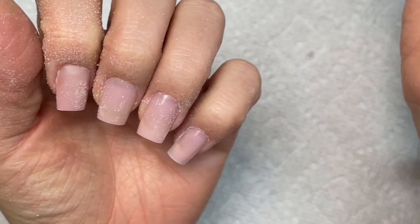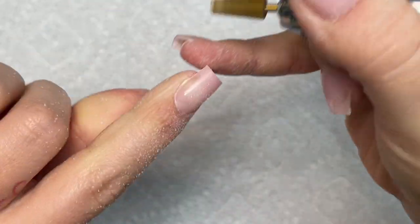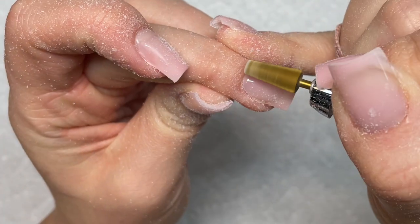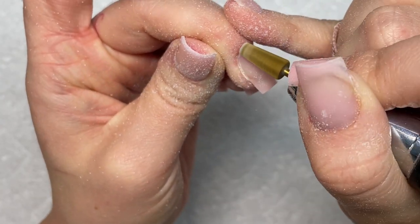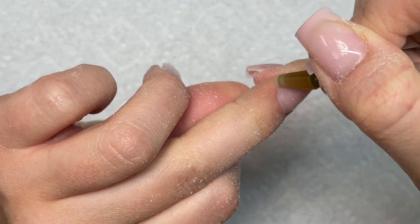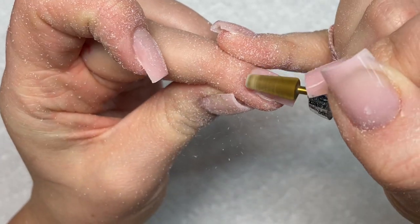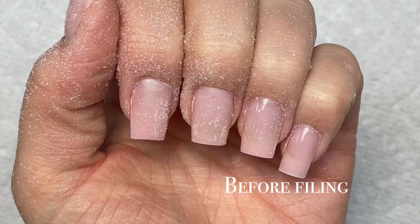You can see how flush it is — you can literally see my lunula. If you don't know what the little white thing at the base of your nail is called, it's called your lunula — it's the little white part where your nail grows out. That was a little education tip for you. My nails are pretty flush and I feel like this color looks so natural.